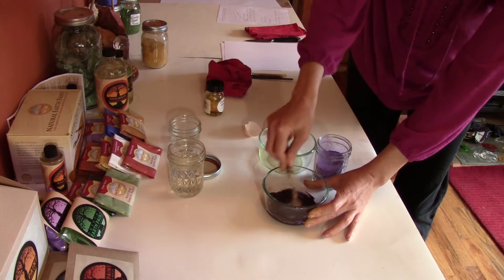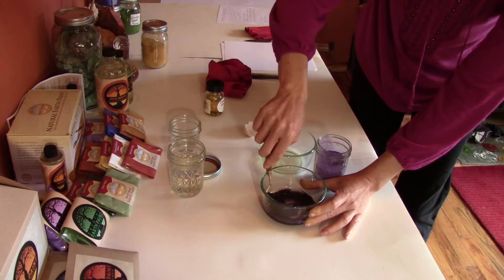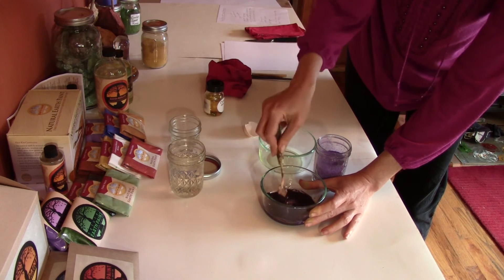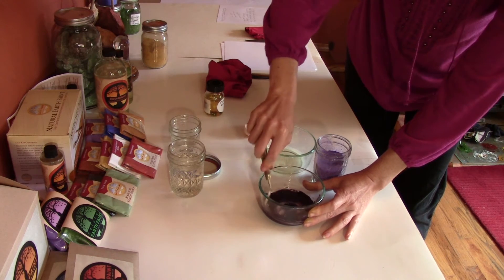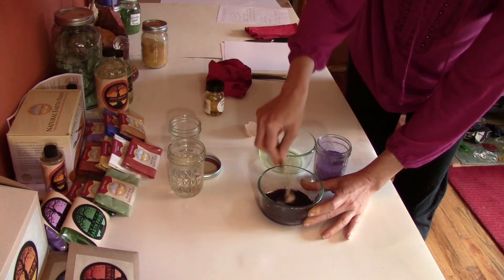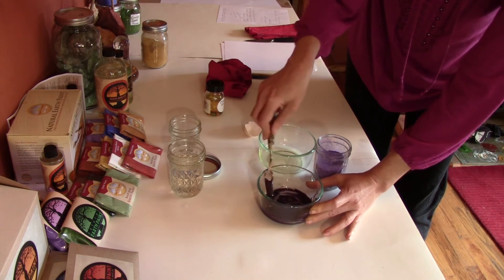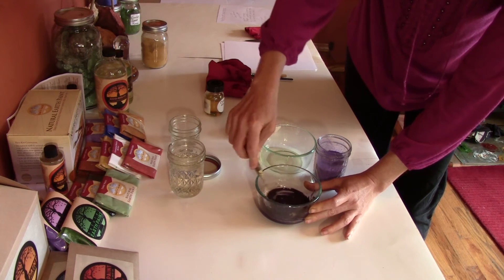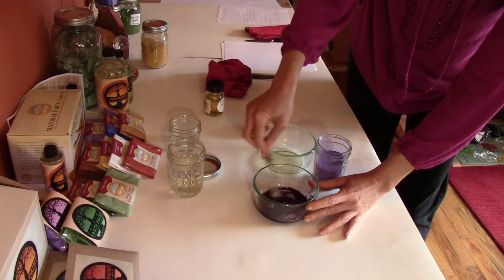Once you actually brush it on paper you can see if it needs a little bit more pigment. If you want it more opaque or more transparent, you can also mix up a batch of white to make it a light purple, or make different hues. It's really as simple as that — just pure yolk and pigment.